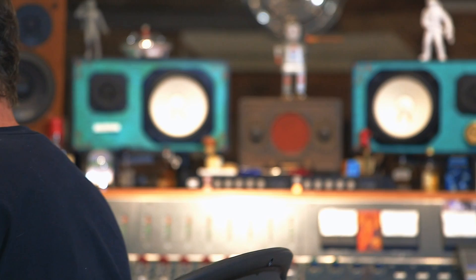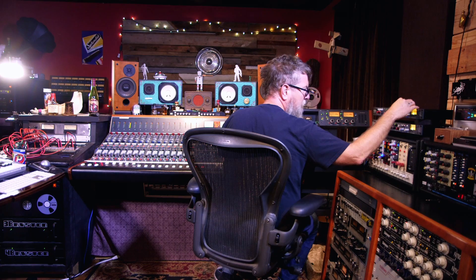I started using Neve with two modules that a couple of guys in charge of Clayhead had. Then I saw this console come up and I was already familiar with the ultra-harmonics, the quick transients, the punchiness of it — and the thought of having 16 modules was pretty exciting. I got the console — very risky — but I've never regretted it, and I'm very fond of the history of Neve.